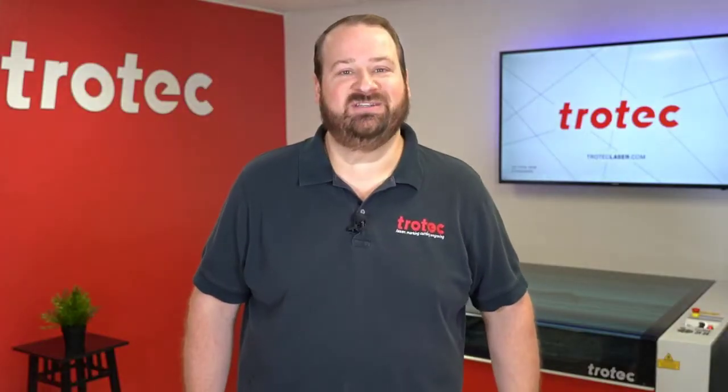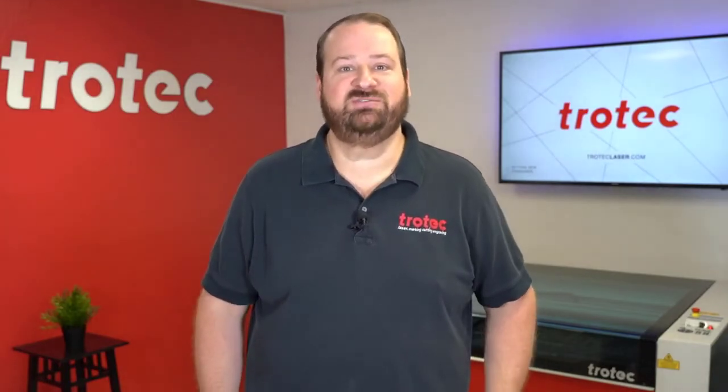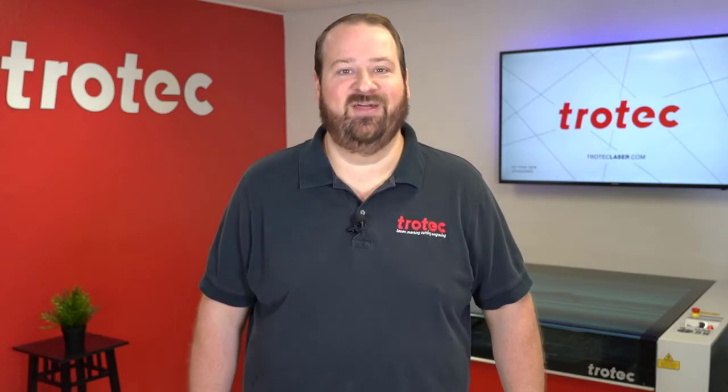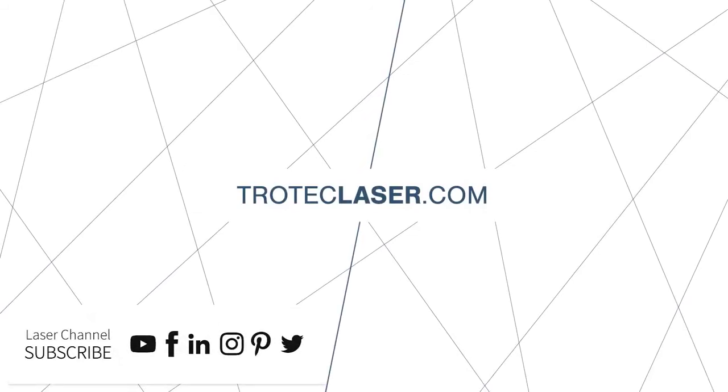Thank you so much for watching this video. If you like this video, please don't forget to like and subscribe. If you have any questions, please leave them in the comment section below or see our website at TrotecLaser.com. We'll see you next time. Bye.